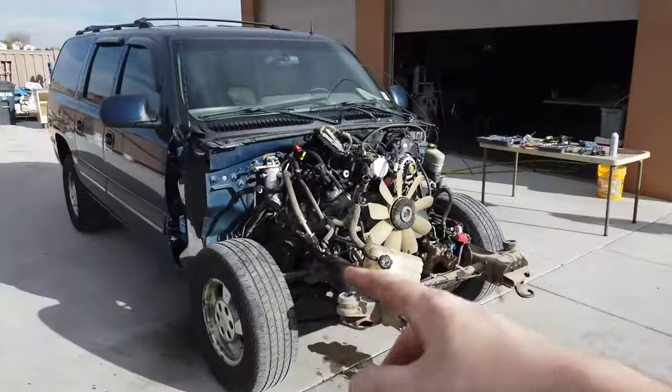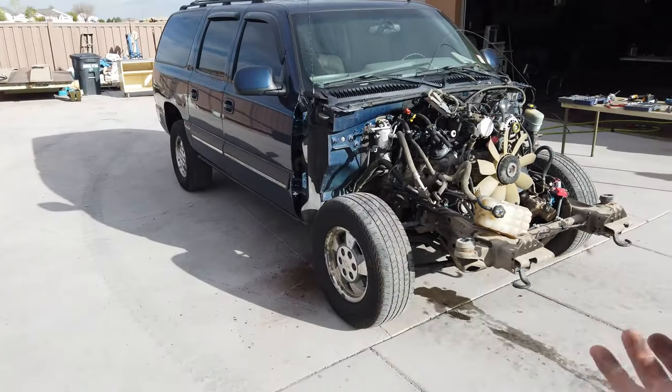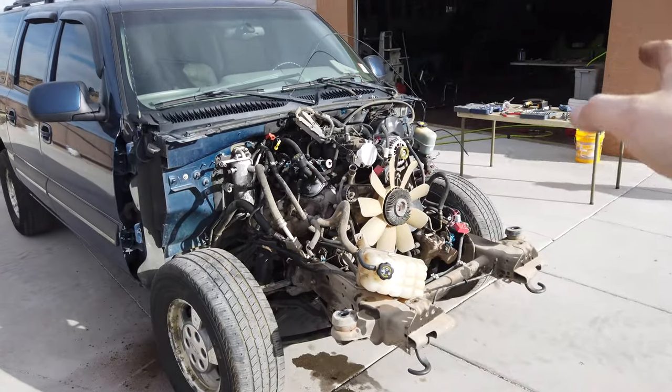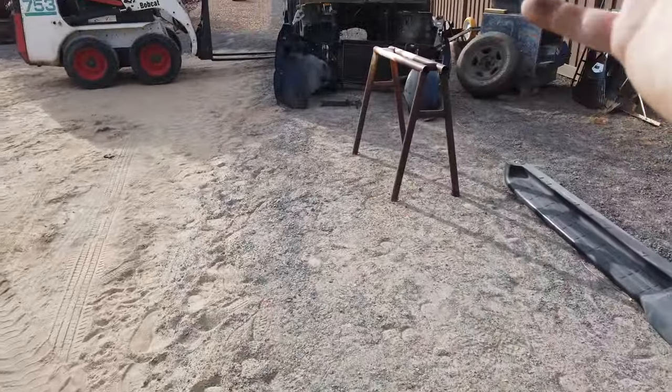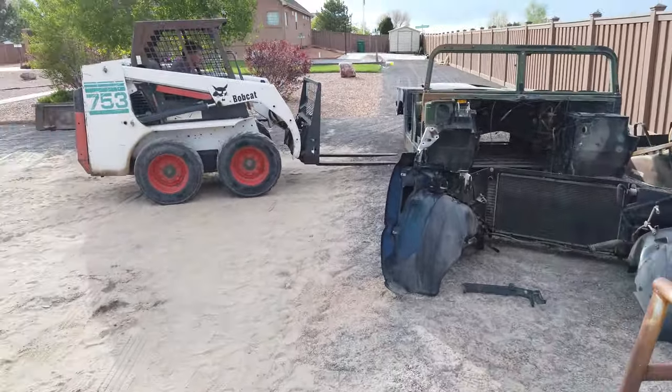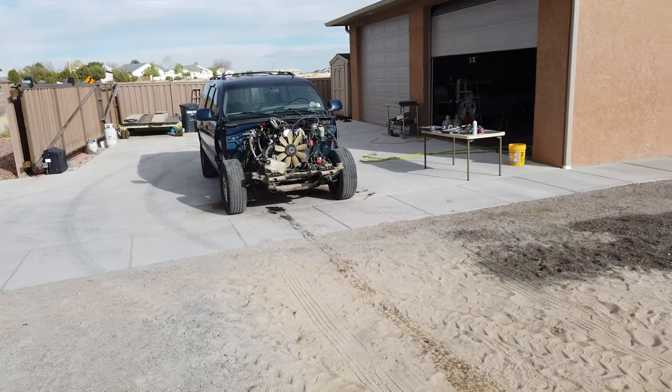He's gonna move the Hummer body out of the way so we can pull the Tahoe back forward, spin it around, and try to get the body off. That'll surface the frame, then he can get the frame in the shop and start looking at what it's gonna take to put the Hummer body over this frame. He's gonna go ahead and move it around with the Bobcat.